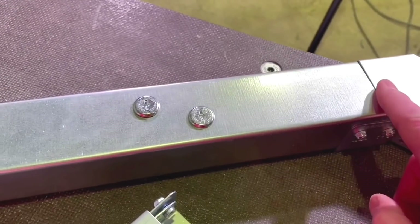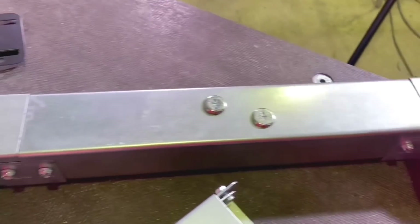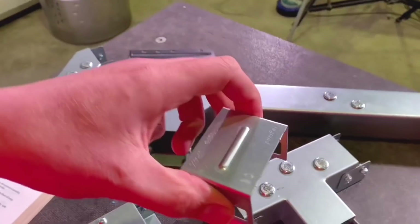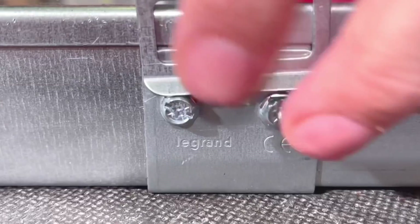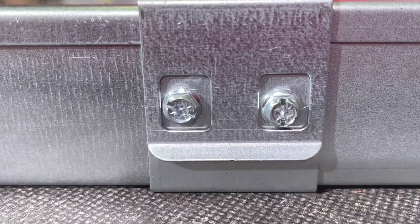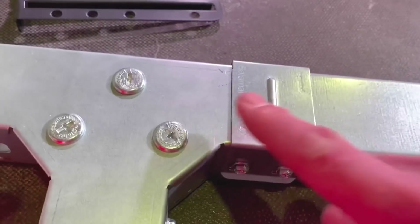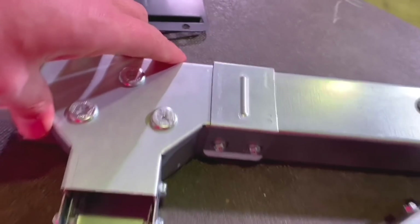Sometimes there's an issue where we're joining lengths of lid or coming into an actual accessory — that's where we start struggling. What we have here is the IP4X cover strip. You just click that on, and now that section where the lid met this T-piece no longer has a gap, and we've managed to get it up to IP4X.